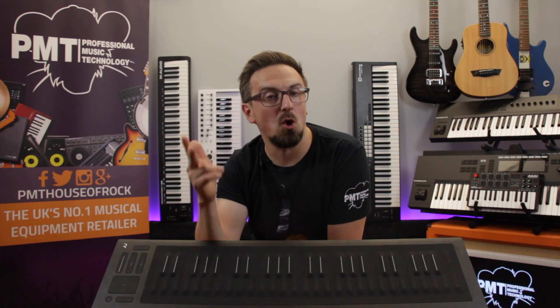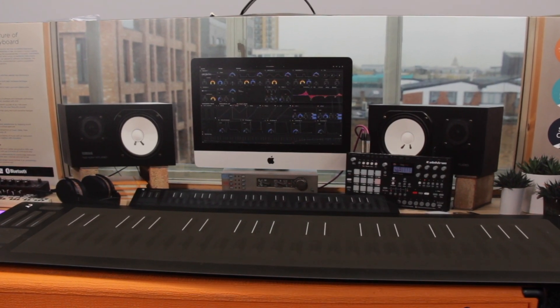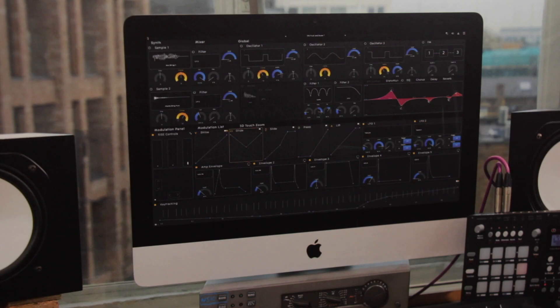Even though the Seaboard Rise has been designed to easily integrate with software such as Ableton Live, Logic Pro and Native Instruments Kontakt, it also comes bundled with a load of dedicated software including Roli's Equator — a really powerful synth sound engine which allows you to get the most out of the Seaboard's multi-dimensional control surface.